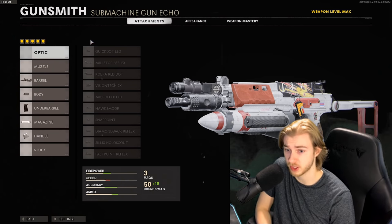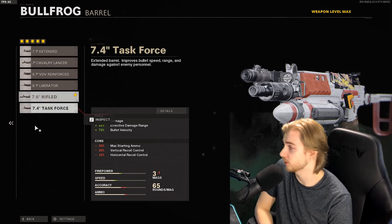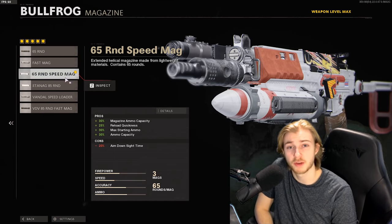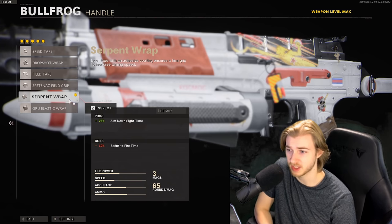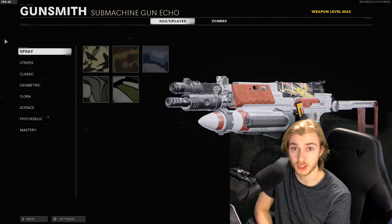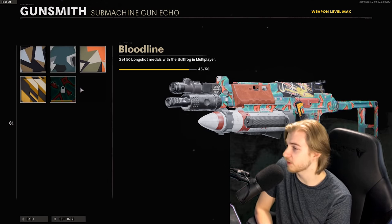Here's the attachments we're using. I used the blueprint from the AK Master Class bundle but changed a few things. For the barrel we got the 7.6 inch rifled. On the body the 5 milliwatt laser sight. Under barrel we got the Spatina's grip. Magazine is a 65 round speed mag and the handle is the Serpent Wrap.